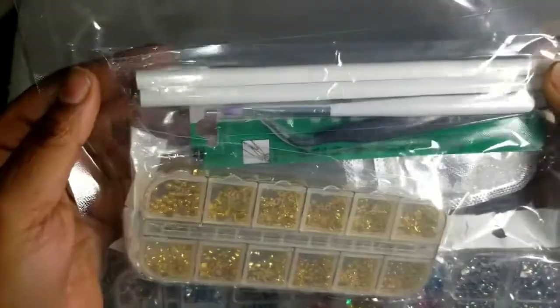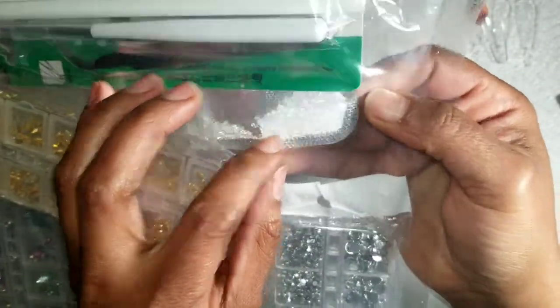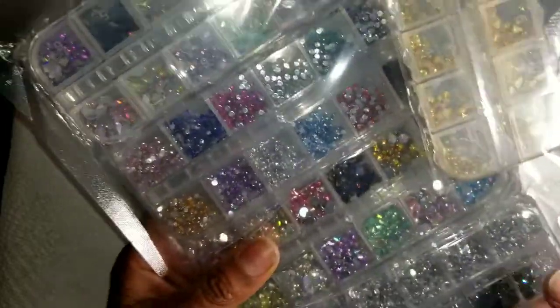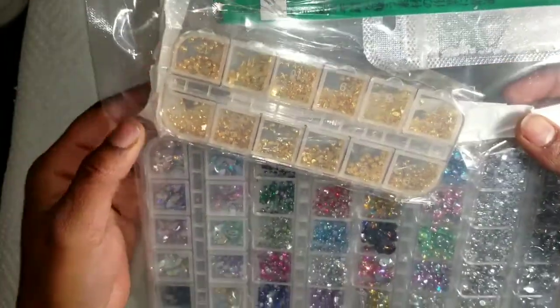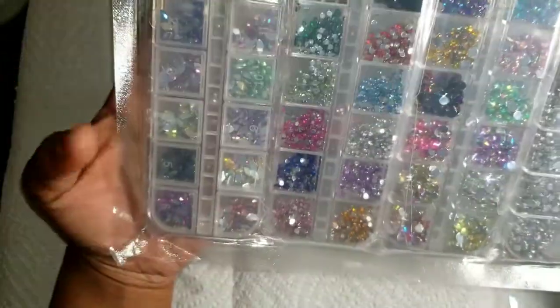You get rhinestone pickers that you gotta sharpen yourself, you get tweezers, and oh — they also sent me little iridescent crystals! I didn't know that was in there, or at least I didn't pay attention because I was so busy looking at all this goodness. This is a nice little pack. You also get a brush — I'm afraid to open it up because, knowing me, I'll drop it since I'm caffeinated. But this is pretty, this is nice.